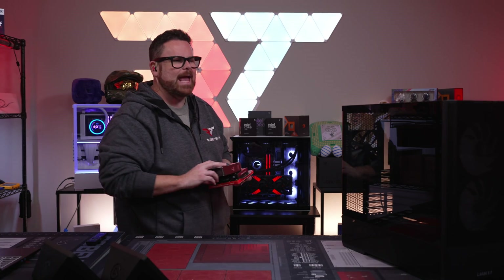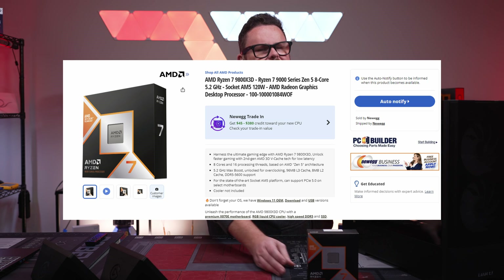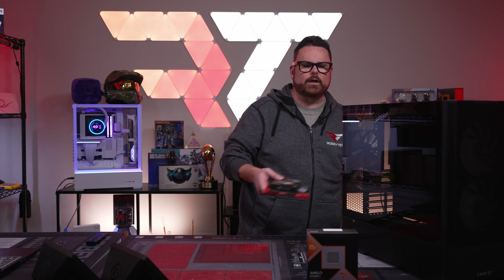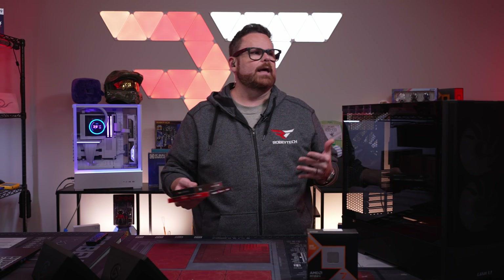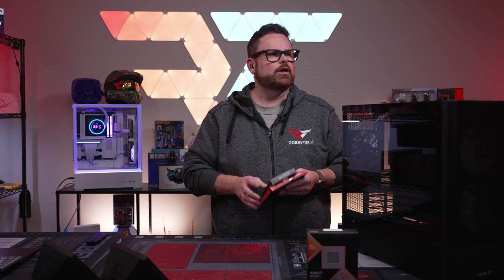Kicking it off for the CPU, we're using the AMD Ryzen 7 9800X3D. Pretty much the hottest CPU on the planet right now — impossible to get, sells out all the time. Really, really good CPU, and probably the one that's got everybody excited because it's actually a good CPU.